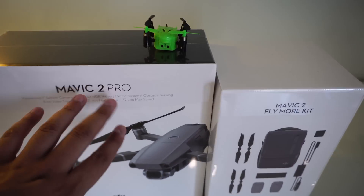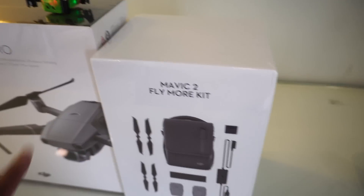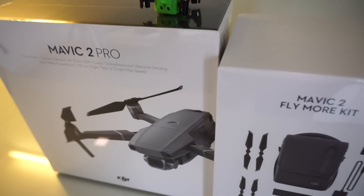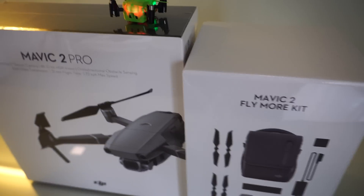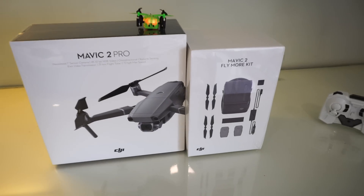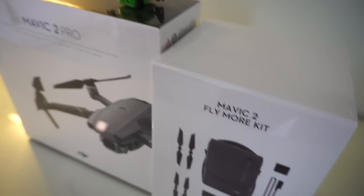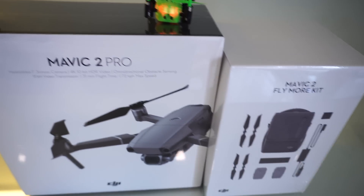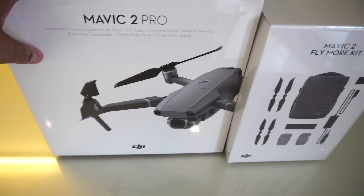What's up people, Varun here. Today we have something special to unbox — the Mavic 2 Pro drone by DJI, and with this we have the Fly More Kit as well. I recently bought this locally from a Mumbai dealer and I'll share all the links down below. I'm pretty excited to open this up and see how the drone is, how it flies, and how to set it up. I'll also be talking more in Hindi so everyone gets to know what's in it.